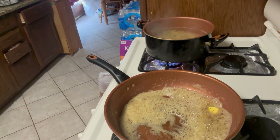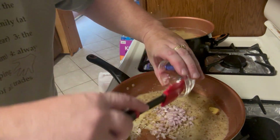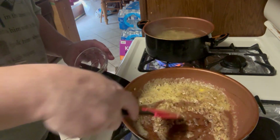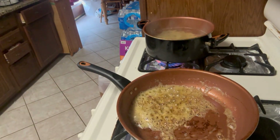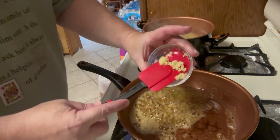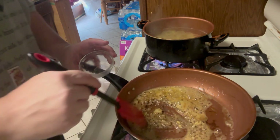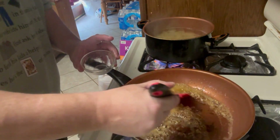We're going to add our shallots in and simmer those for about two to three minutes, then add our garlic. Make sure you're using a garlic clove press — it just tastes so much better than buying the minced garlic from the store. Fresh garlic is always the way to go.